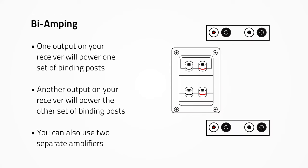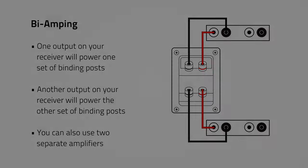To bi-amp a speaker, you're using two sets of outputs on your receiver to power one speaker. One set of speaker wire connects to one set of binding posts and one set of speaker wire connects to the other binding posts. When it comes to bi-amping, you can also use two separate amplifiers to power one speaker.